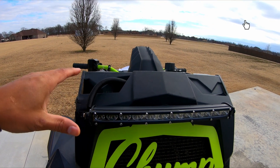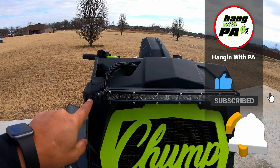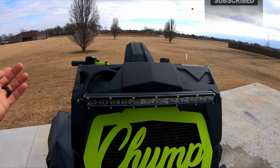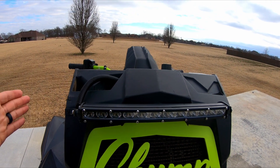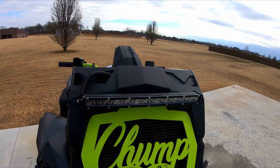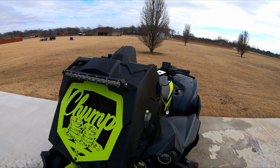Another issue is if you go with a bigger light bar, like a 20-inch — this is a 14-inch — a 20-inch light bar is not going to fit to mount on here. So this gives you the most aesthetic, eye-catching approach, keeps it nice and clean. That's just another day hanging out with your boy PA. Catch y'all on the next one, peace.